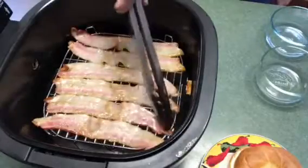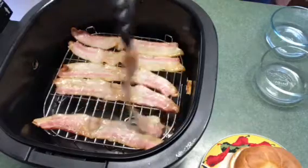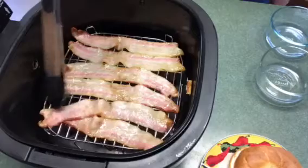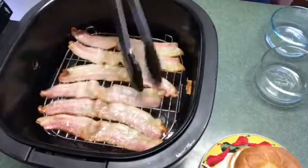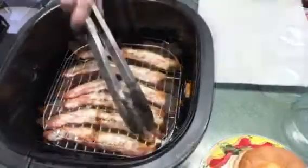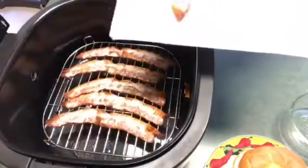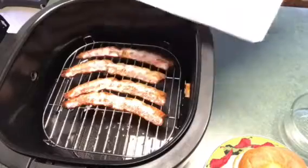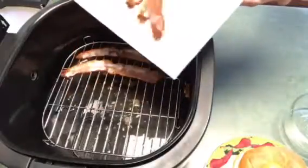It's been 9 minutes so I'm going to go ahead and turn it and put it back in for another 5 minutes or so, maybe 10 minutes total. This bacon is a little bit thicker so it may take a full 20 minutes to cook to get the crispiness that I want. It only took 4 more minutes to get it to this crispiness. I'm just going to place it on a paper towel to drain.